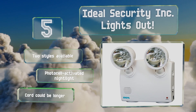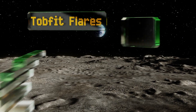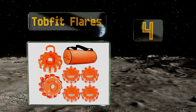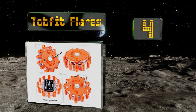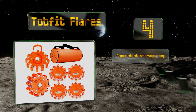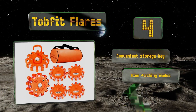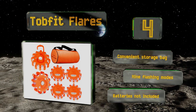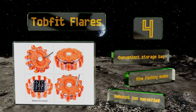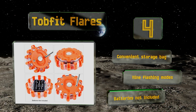At number four, in a roadway crisis the last thing you want to be is invisible, but you won't be with the Tobfit flares. Each runs on three triple-A batteries and is magnetic so you can stick them to the side of your vehicle, or use the folding hook to hang them as a work light in a pinch. They come with a convenient storage bag and offer nine flashing modes, however batteries are not included.